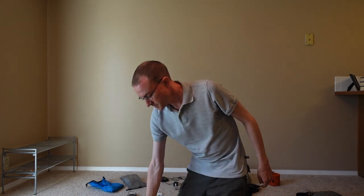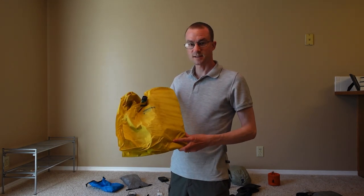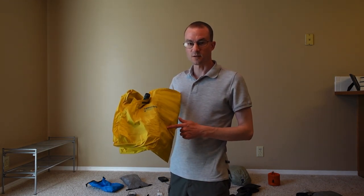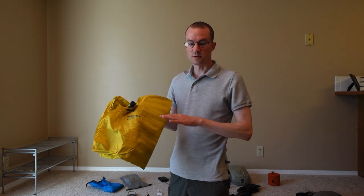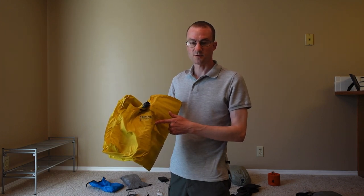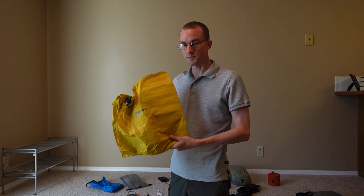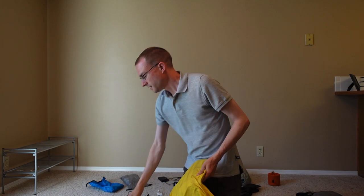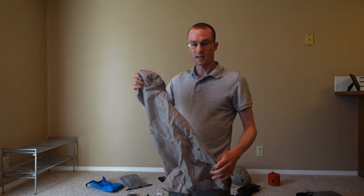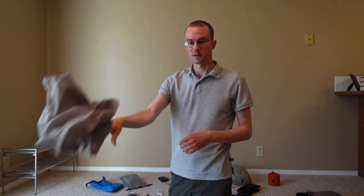Next up is the sleep system. The air mattress I used was the Therm-a-Rest NeoAir X-Lite. I had no issues with this — I never had a hole pop or anything. I slept a lot of times inside shelters, and a lot of people would use some kind of protective sheet underneath, but I never did that and I guess I'm lucky. To inflate it, instead of blowing it up manually, I carried the pump sack that came with it. I think this was awesome — recommended just to use the pump sack to save your breath.